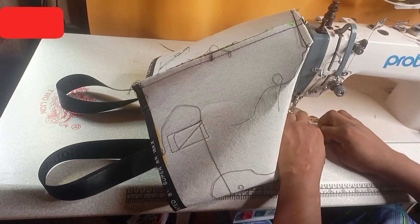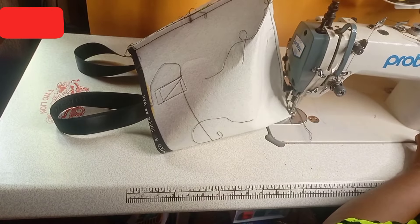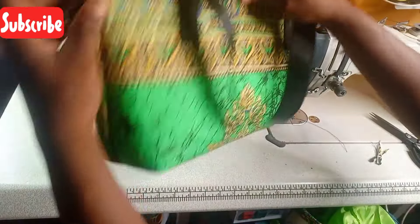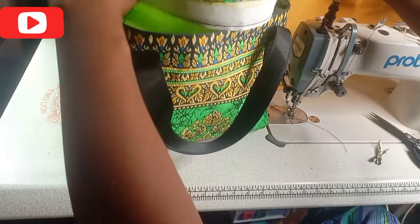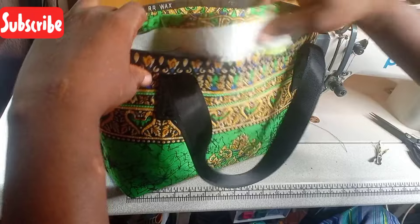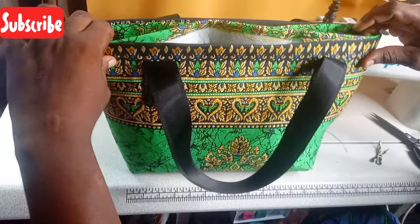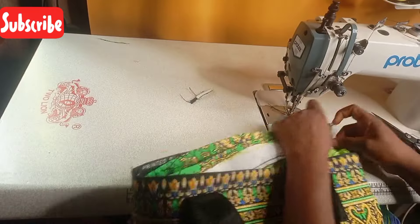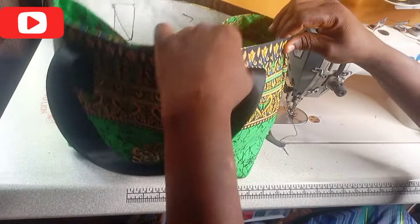I will open it this way again so it looks like this, then I will turn it. The bag will be this way now. I'll put the lining inside the bag this way, so the lining will be inside. Then I will sew it all the way around. I will cover it this way, then sew it round.